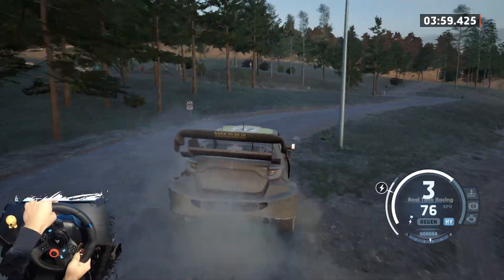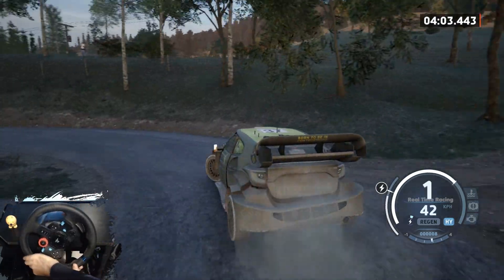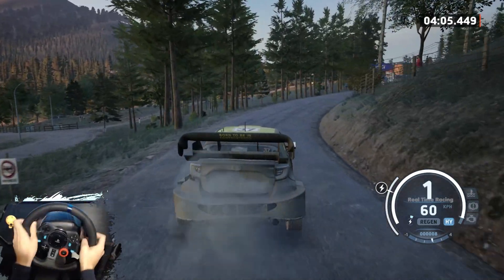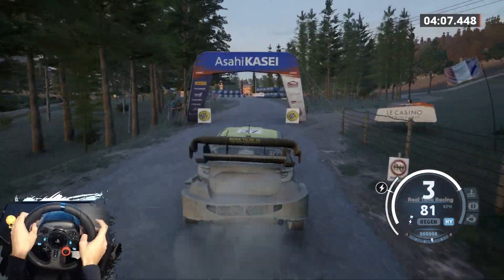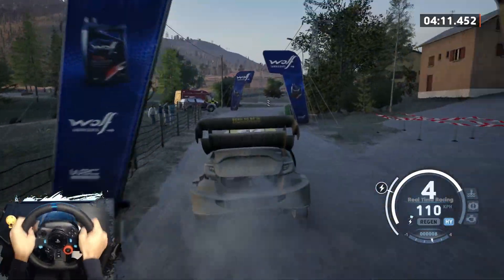Hairpin left and 5 right, 40. 5 left, slowing, 50. Finish, to 5 right and 1 left to stop. Okay.